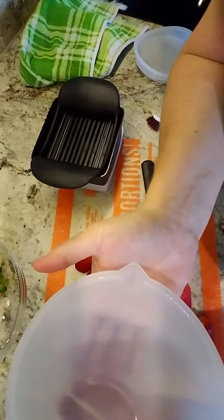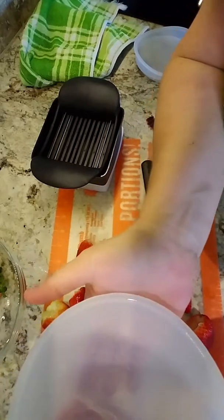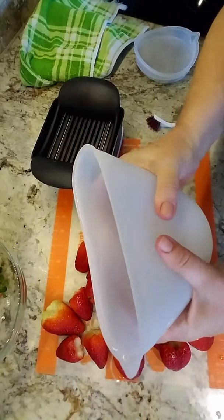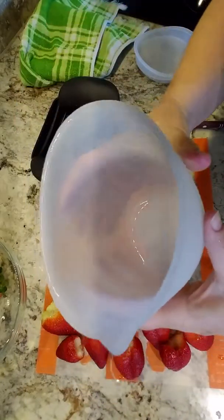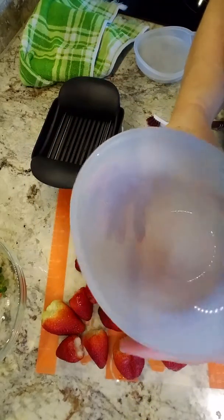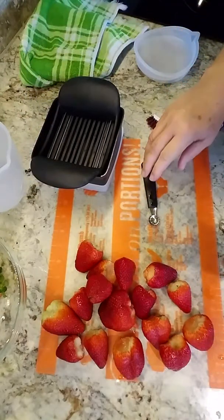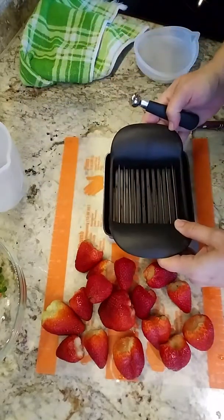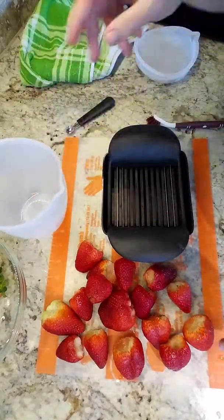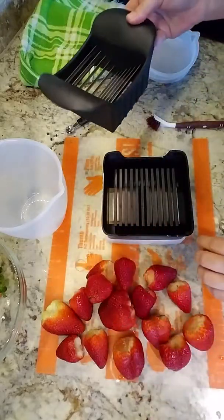On one side we have our cup readings, on the other side we have metric. The great thing about these silicone prep cups — you can melt things, use them in baking, squeeze them, or whatever. But today I'm using them just for prep work. When I'm done slicing with the Quick Slice, I'll just dump the strawberries right into my silicone prep cup, put the lid on, and put them away for storage.